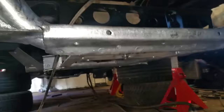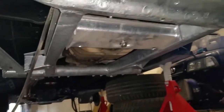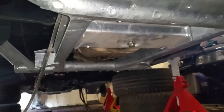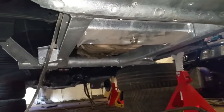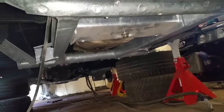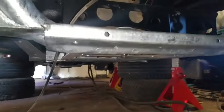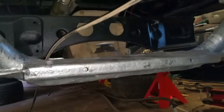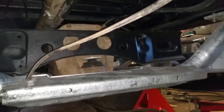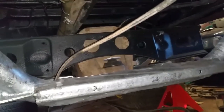I've also put the front diff in there — it's just loosely resting on its mounts at the moment. I need to get the distance right with the prop shaft installed, because there's a little bit of leeway with regards to where you actually mount it on the subframe. I'll tighten all that up properly once the prop shaft is in.